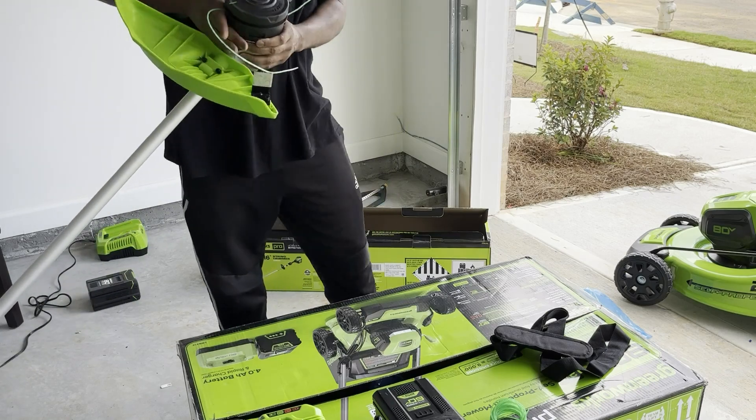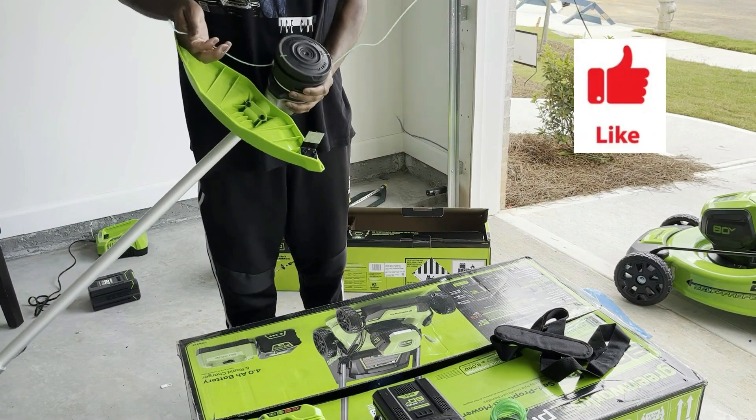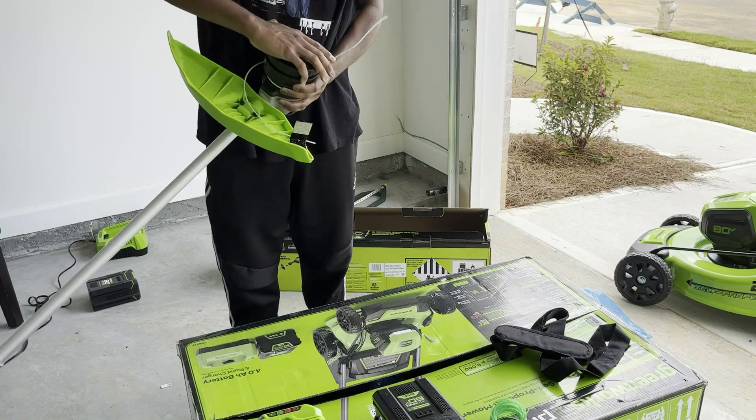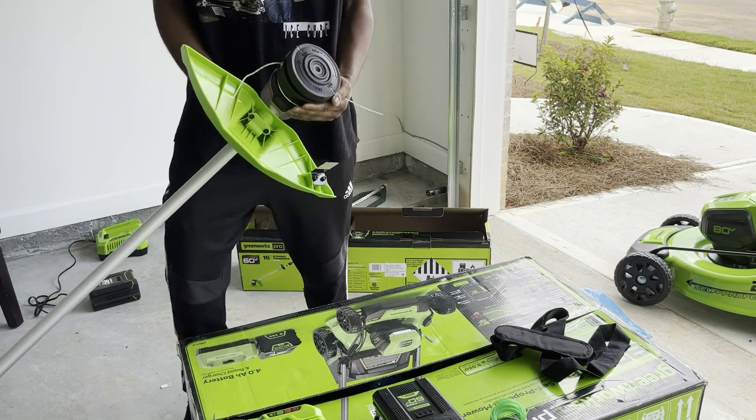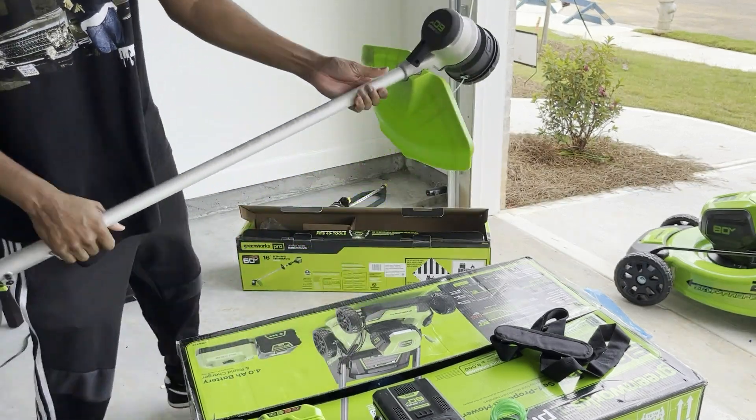Now that we got the string wound up properly within the trimmer, you want it to be kind of perfect.